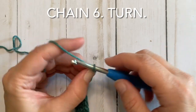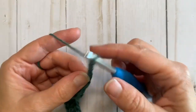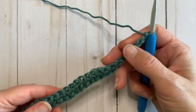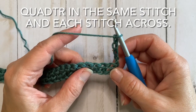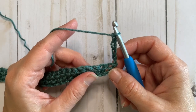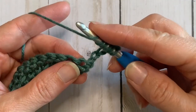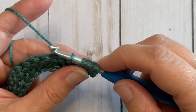To go on to our next row, chain 6 and then turn your work so this end is going to be the bottom and we'll be working into the right side. You're going to turn it this way and we're going to quadruple treble crochet — which is a very tall stitch — into the same stitch. To begin our quadruple treble, yarn over five times, then insert your hook into the same stitch, yarn over and pull through.